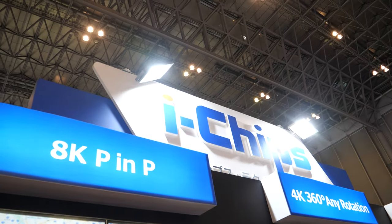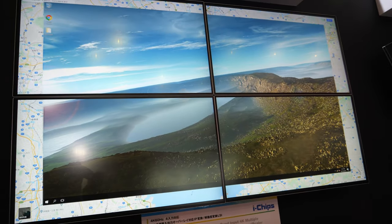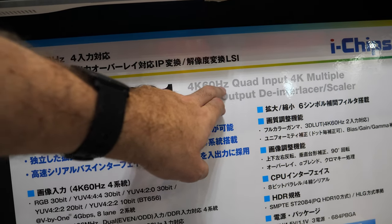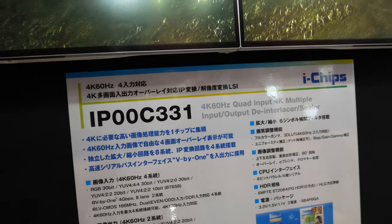We're here with the iChips, and there's an 8K picture-in-picture solution right here. It includes a de-interlacer, scaler, doing quad 4K 60, with 4K multiple input and output.